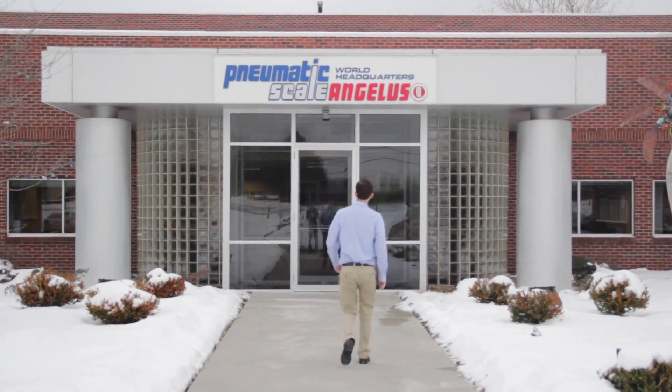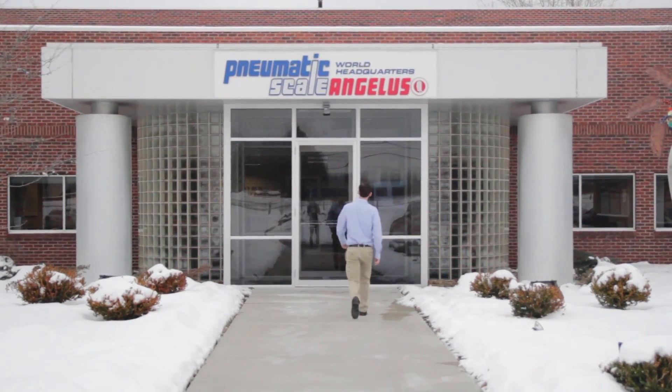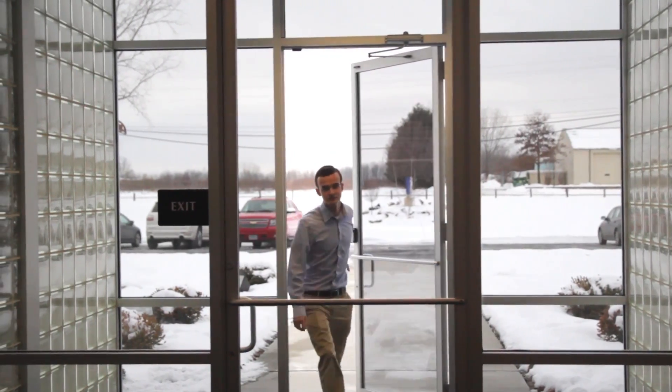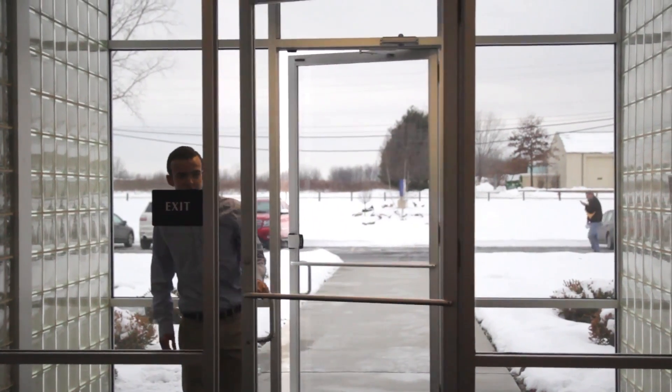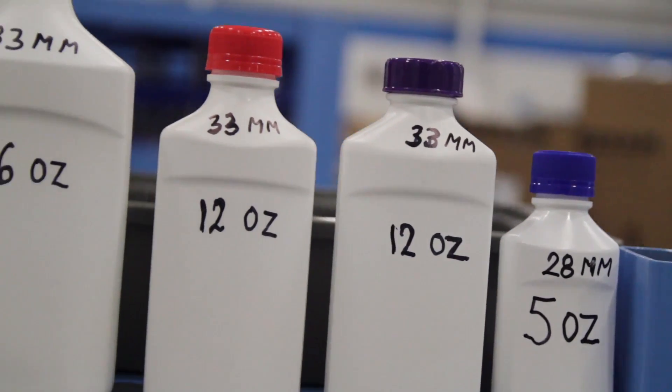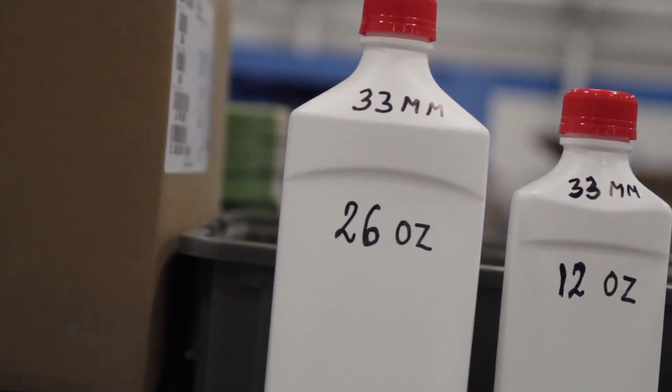Hi everyone, my name is William Van Busker and over this past summer I was given the opportunity to intern again for Numatic Scale Angelus. Numatic Scale Angelus is a company that focuses on creating fillers, cappers, and seamers for large industries such as Unilever, Kraft Foods, and other industries that require packaging.